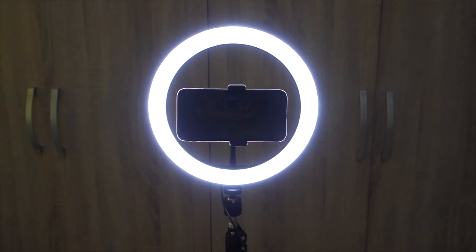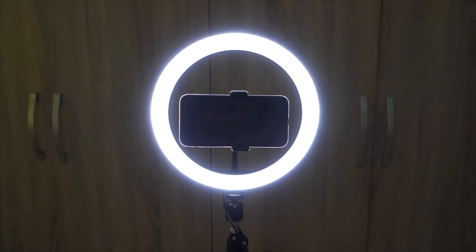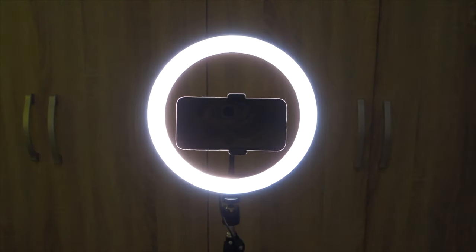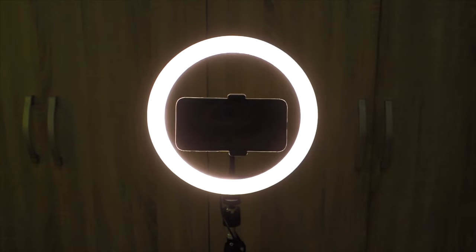I'm going to try it with my phone. For the first tone, you can see it's cold. Then I'll be changing it into combination. And last will be warm. As for the brightness, hindi ko siya sinagad so nasa lower brightness pa siya.